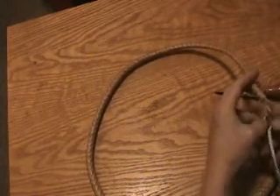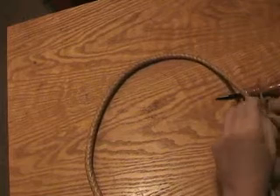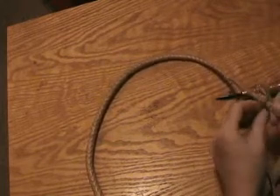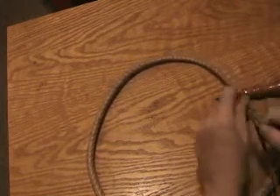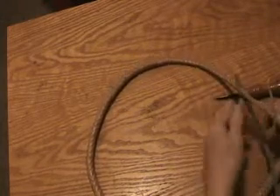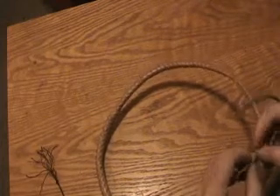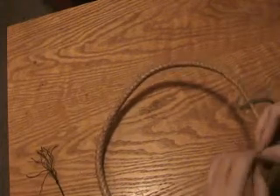All you have to do now is thread the new fall over the thong. Then take the end of the fall — the skinny end — and push it back down through the little tunnel made by the laces in the wood.